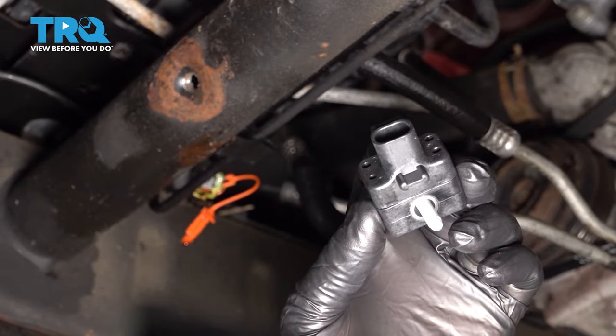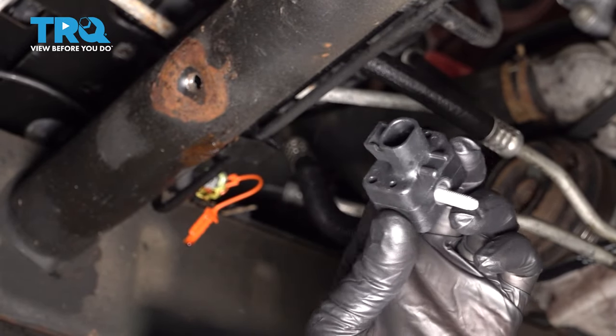In this video, we're gonna replace this front impact sensor on this Chevy Silverado. Let's get into it.